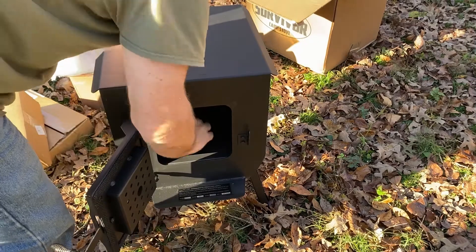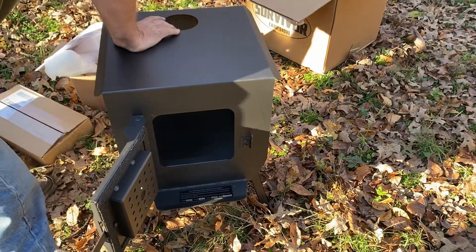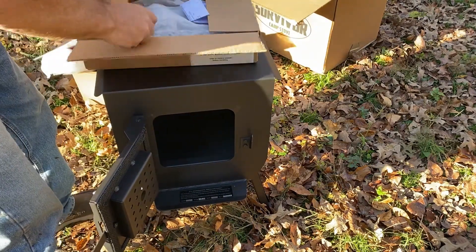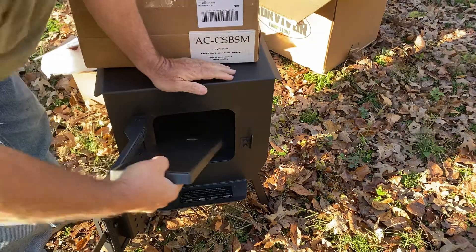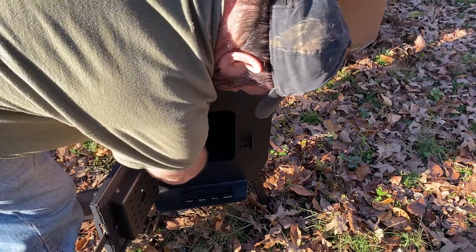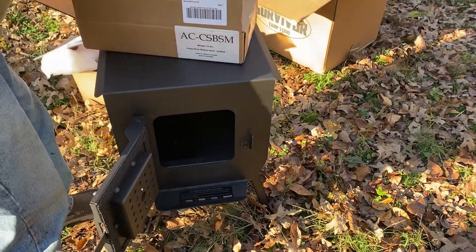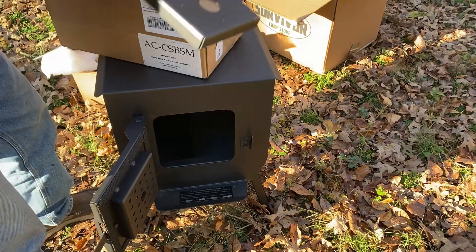It's basically a steel box. What else I did order was bottom protectors - bottom savers for the bottom of the stove. Hopefully these are the right ones and they just go in there like that. That helps save the bottom of your stove.